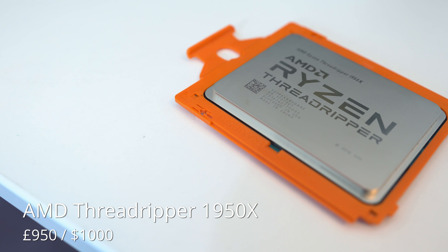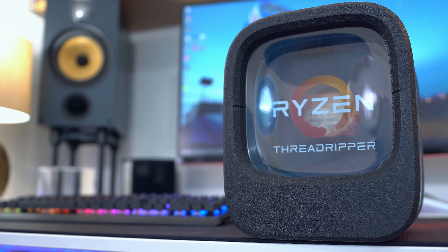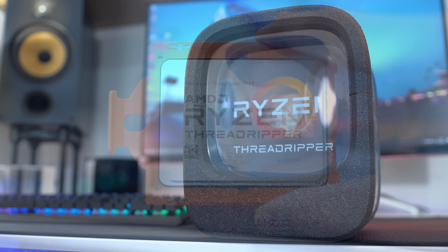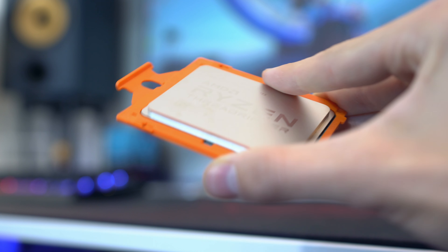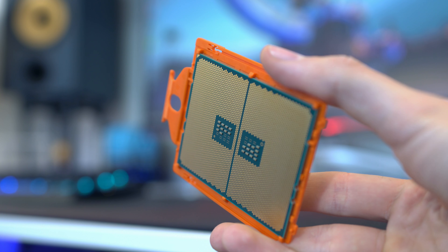A few months ago I tested the i9-7900X, which was Intel's top tier CPU with 10 cores, and it pretty much crushed every single game and benchmark I threw at it. It was definitely no joke and you can find that video in the top right hand corner, but today I wanted to up the ante even further with Threadripper and Vega and build the ultimate AMD PC.